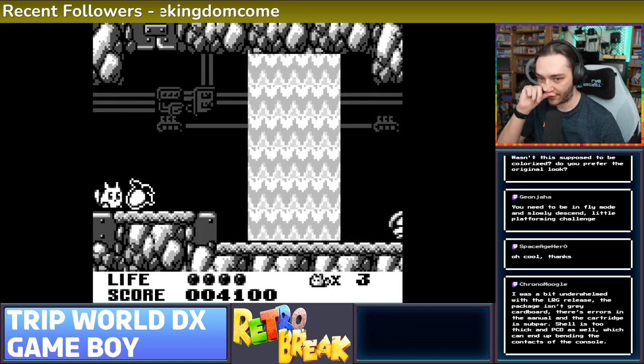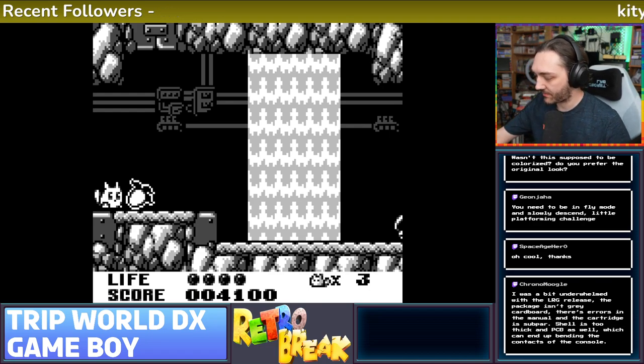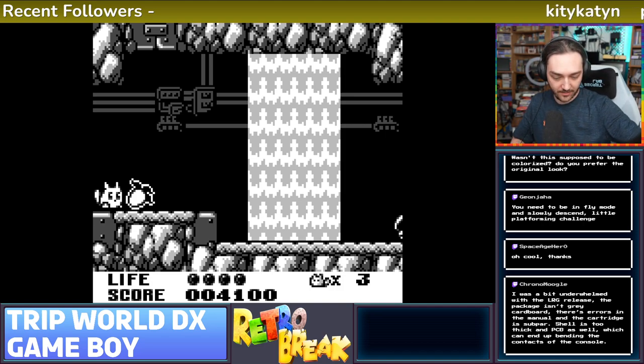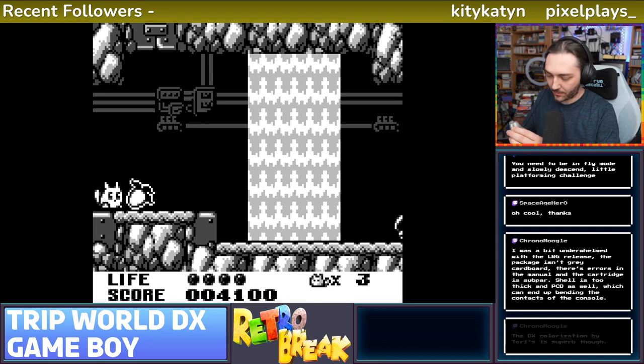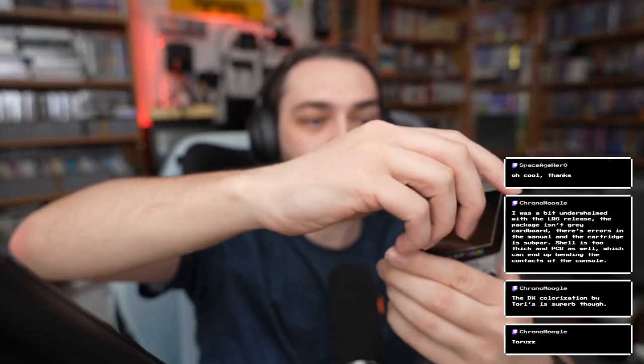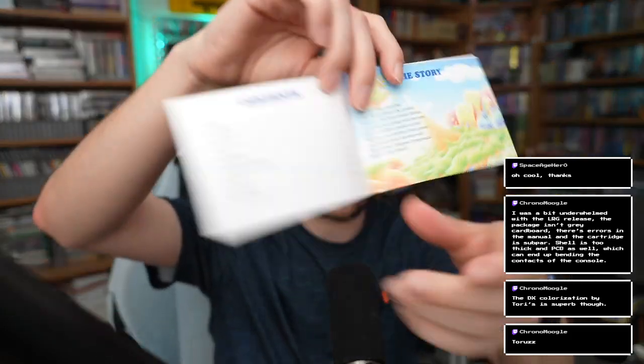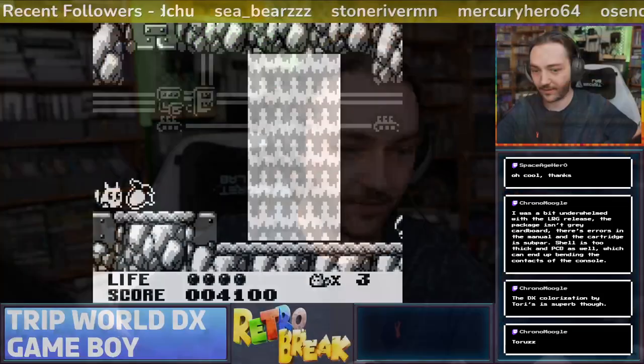I haven't noticed any issues with it. Let me try and put it in an actual Game Boy - it seemed fine in the Analog Pocket. Yeah, you're right - I wouldn't have noticed that if you didn't tell me, but that's very tight, a really tight fit though. I haven't noticed any issues. What were the mistakes in the manual? I haven't properly read through it yet. I like what they did with the artwork on the inside - I'll have a look at that afterwards anyway.